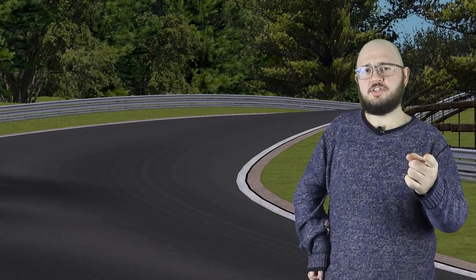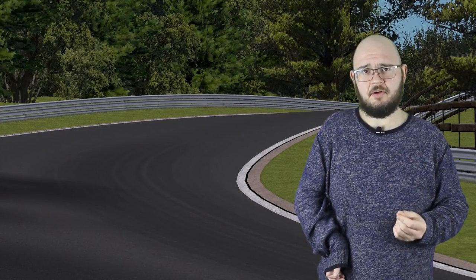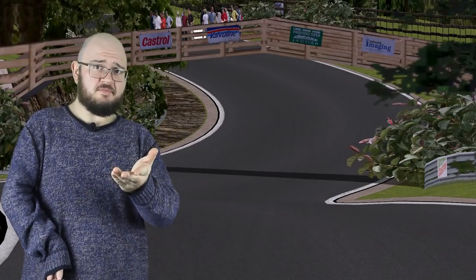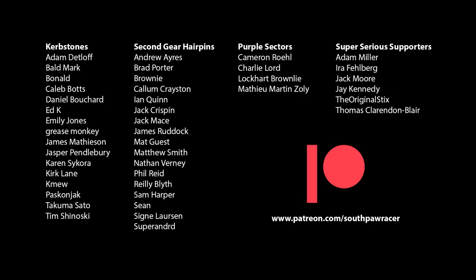If you're one of those old timers who's been going to Lime Rock since Adam was a cowgirl, or even if you raced there back in the day, I'd love to hear your thoughts about this original proposal. What do you think of this track? Do you think it could still work today? Leave a comment. And if you're so inclined, like, subscribe and hit the bell. This video was made possible by the wonderful people listed here, as well as my super serious supporters Adam Miller, Ira Fellberg, Jack Moore, Jay Kennedy, The Original Sticks, and Thomas Clarendon Blair — these people support me on Patreon. If you're interested, become a patron at patreon.com/southpawracer for as little as a dollar a month. Thank you for watching, and I'll see you at the first corner.